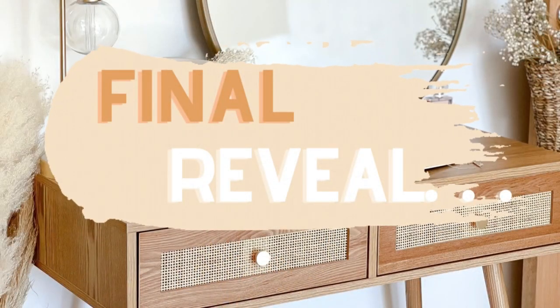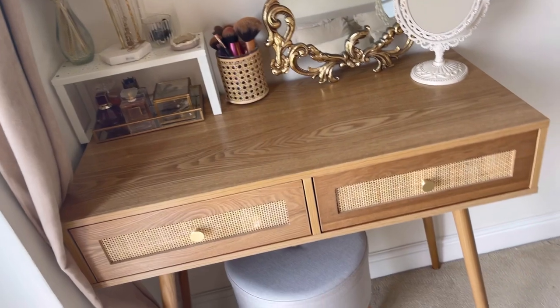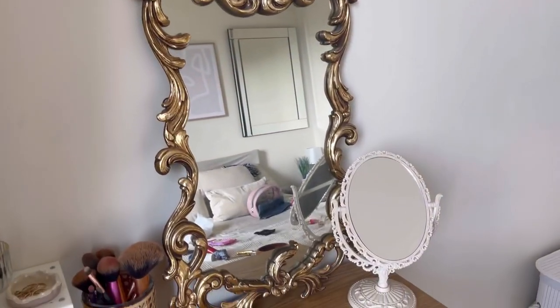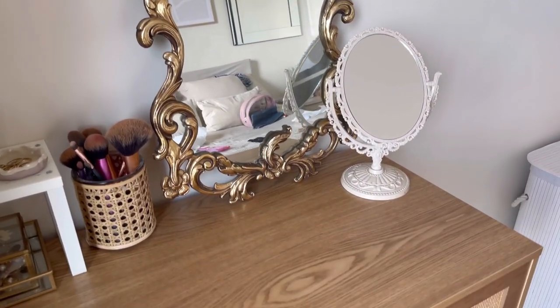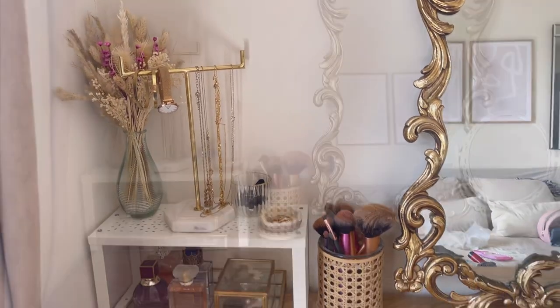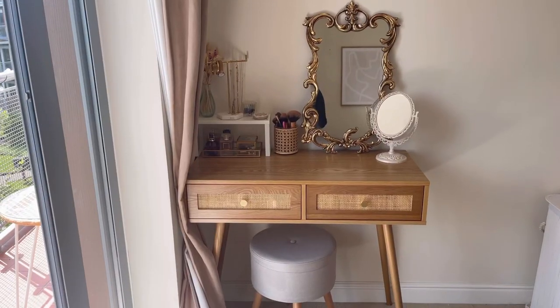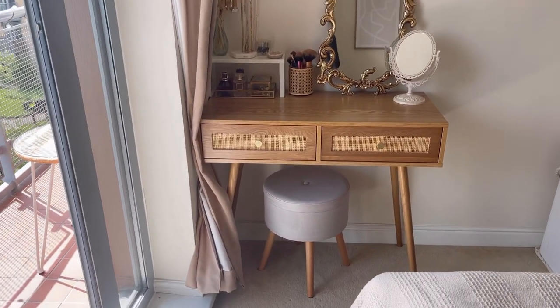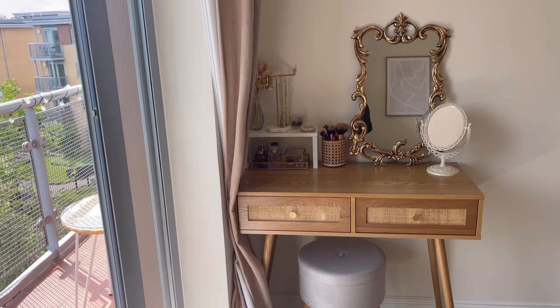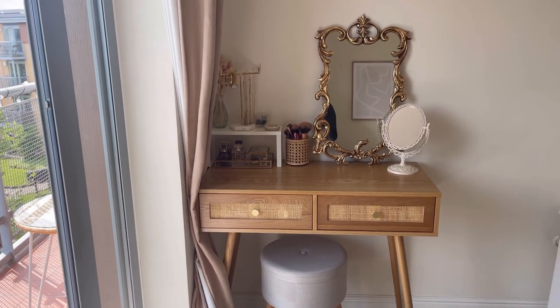Now time for the big reveal! And this is the final look — sorry, it's a bit annoying that the curtain is tucked in there, but that's the only way I get good lighting. I'm just going to go in depth on everything and how it looks now.